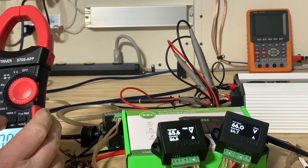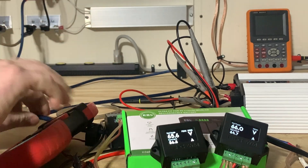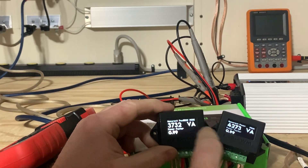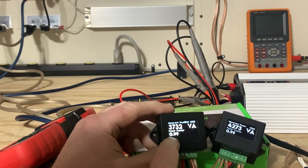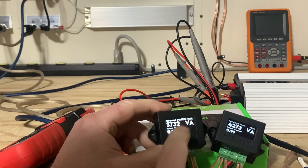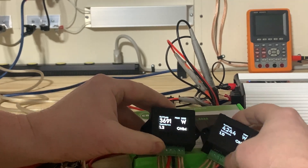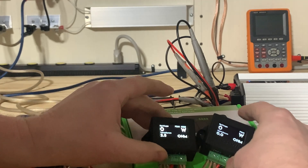I'm going to reset the meter back to max. We have apparent power: 4273 on version two, 3732 on version one. Power factor is 0.99 on both units — so the power factor corrected itself on version one. There's about 550 watts difference between the two. Let's clear it out and do that again.